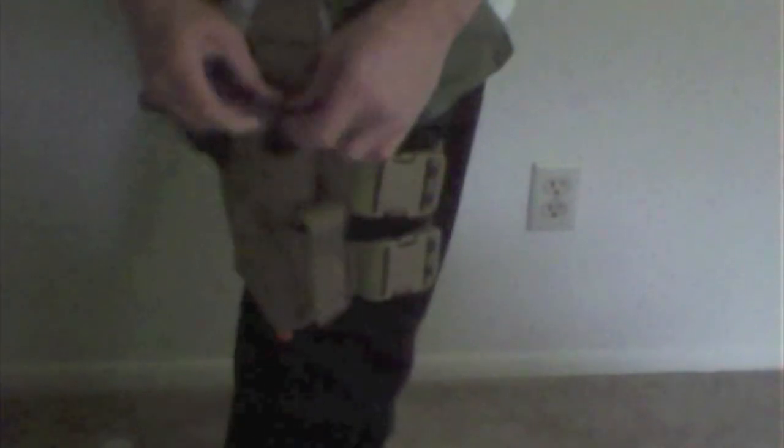Kind of a pain, though, to buckle that back up. But then again, practice makes perfect, and this is the first day I've had it, so I'm pretty sure I'll become very efficient at doing it.